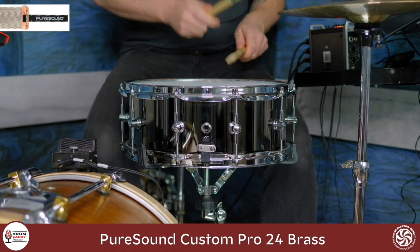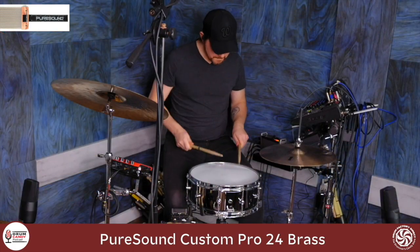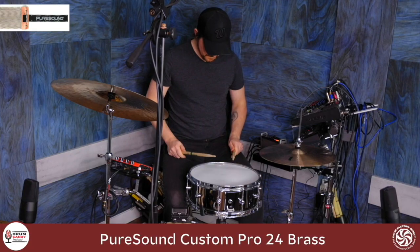The last one — the biggest snare wire system that Pure Sound currently offers — is the Super 30 series: 30 strands. It is medium gauge wire, tightly coiled snappy steel. If you look at the end clip there's a little bit of extra room, so the coils are pushed together slightly tighter than on some of the others. But 30 strands — let's check out the Super 30s.